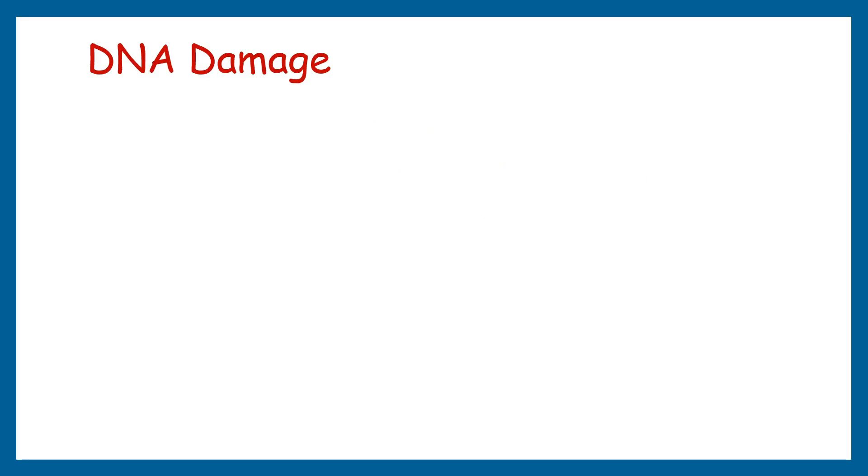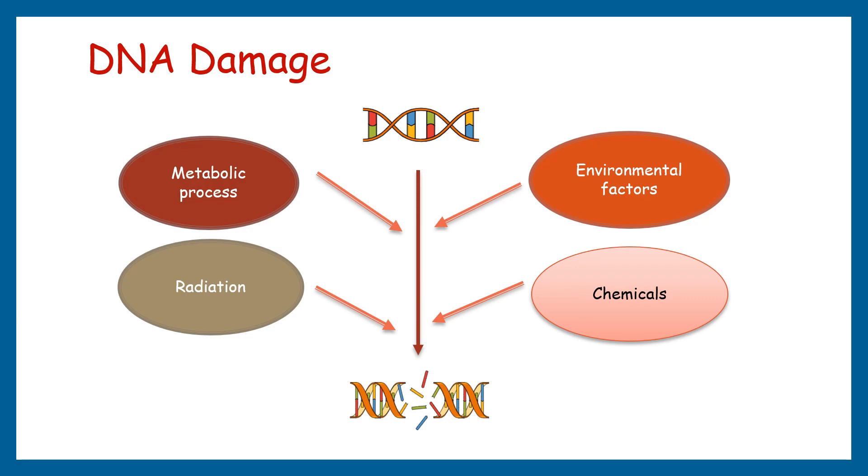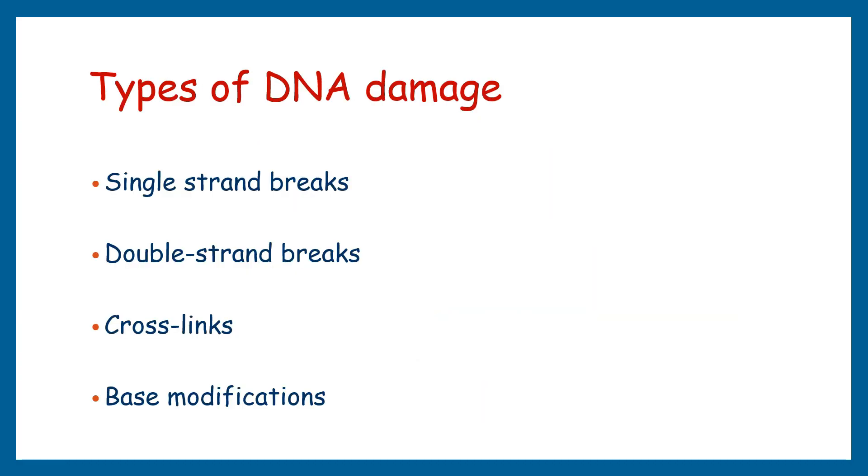Let's first understand what is DNA damage. DNA is our genetic material and it is susceptible to damage from various sources, including environmental factors, chemicals, radiation, and even normal metabolic processes within our cells. DNA damage can range from single strand breaks to more severe double strand breaks, cross links, and base modifications. It's crucial to detect and understand these damages to study their effects and develop appropriate interventions.